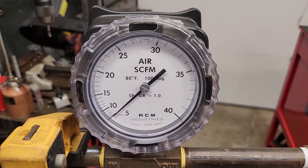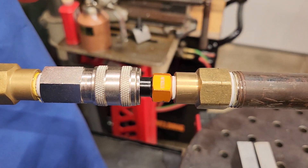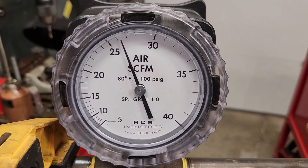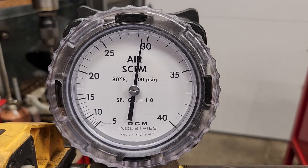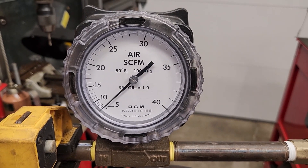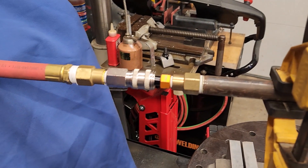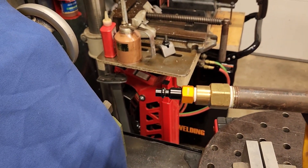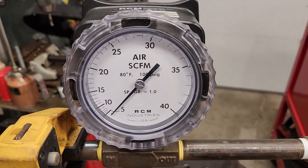Test number three — this is the Stedlin quiet plug with the Milton Universal coupler. To me that still looked like 29 and a half CFM; it may have been just a hair lower. I'm going to go ahead and unplug it on camera here, because this is one of the unique characteristics of the quiet plug — notice that sort of long, quiet discharge of air instead of that loud blast. All right, that was test three.